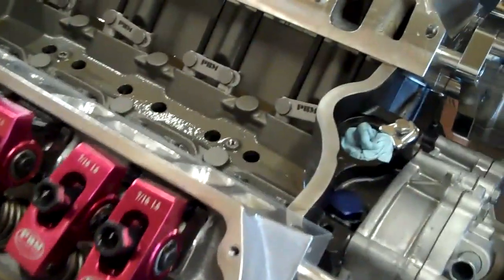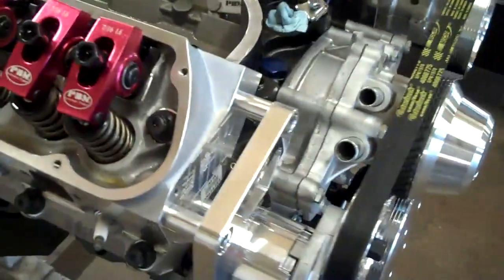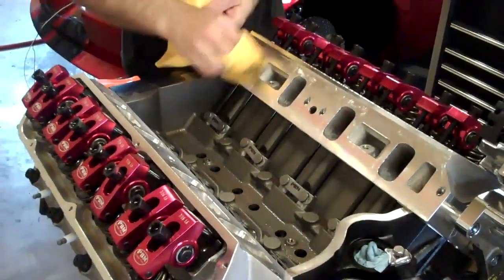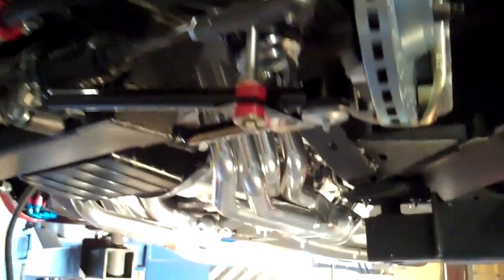We're now prepping the block for the intake. The engine has been installed.